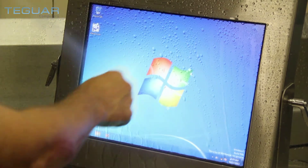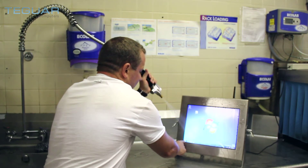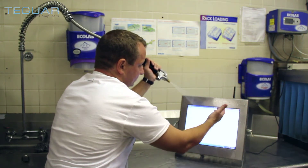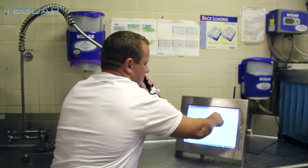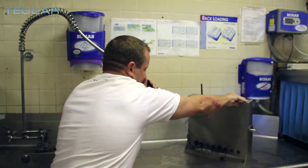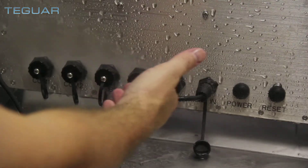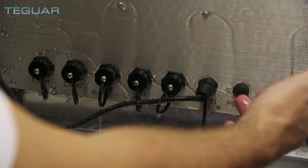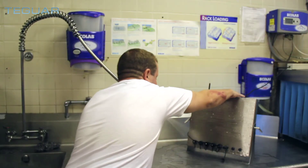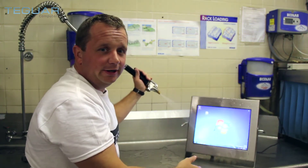Resistant to all kinds of harsh cleaners and chemicals. The resistive touchscreen works well with water. Running Windows 7 Pro on this particular machine. All of the ports are totally waterproof, as you'll see when I turn it around. Computer still running.